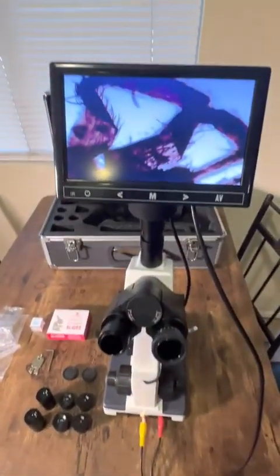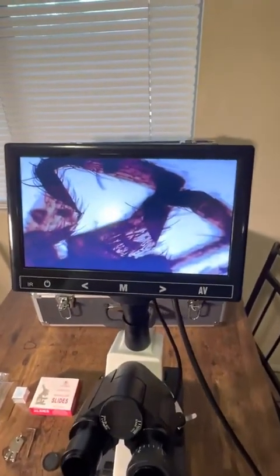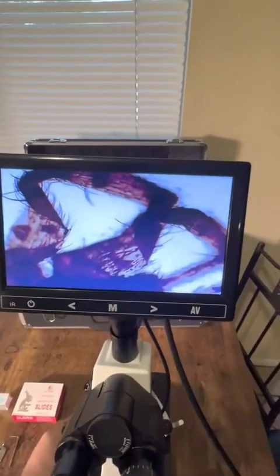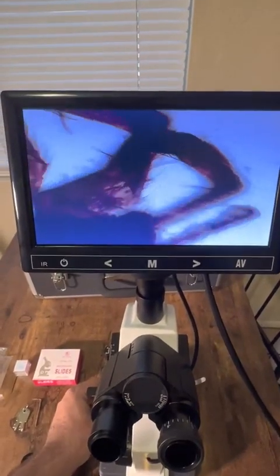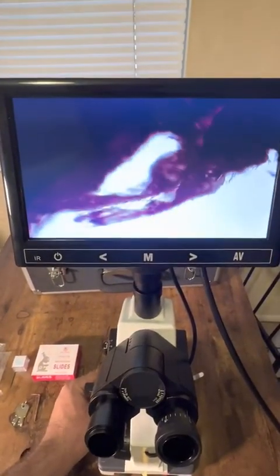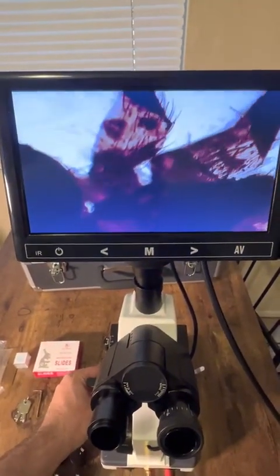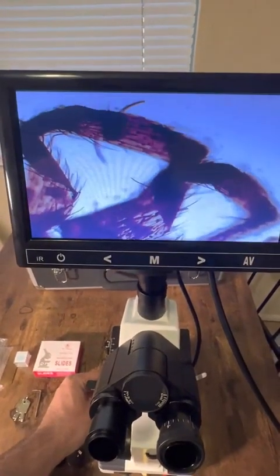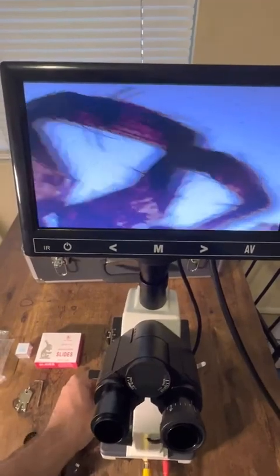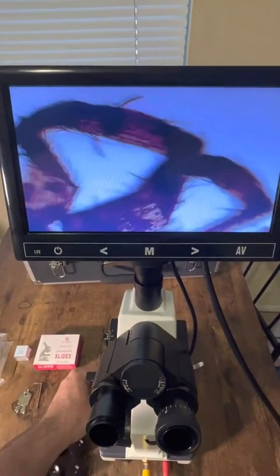The best feature about this is this screen. Here I have just a little common house spider up on display. It moves super easily — you can move it down and everything feels nice and smooth. It's not like a cheap microscope where you have trouble moving it and it jolts around. Everything moves nice and smooth here.